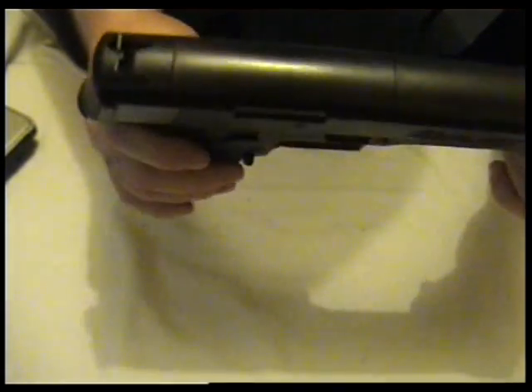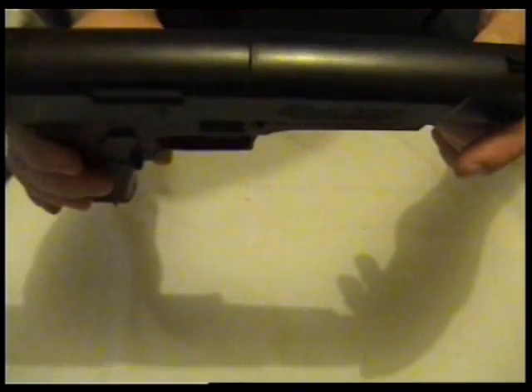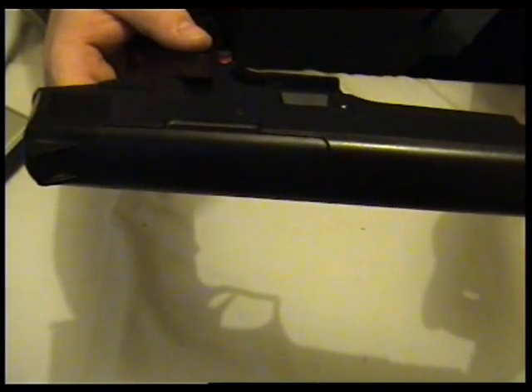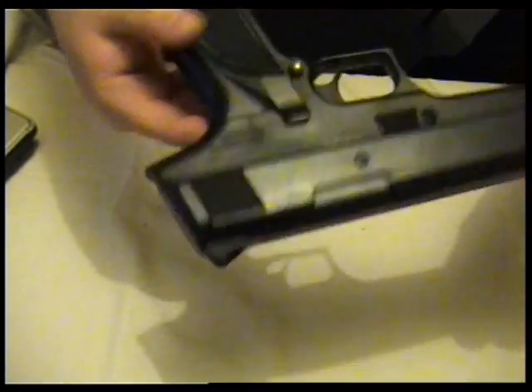You can't adjust the sights, and you can't put a scope or red dot sight on it. It's not really for that — it's just a nice, simple plinker.